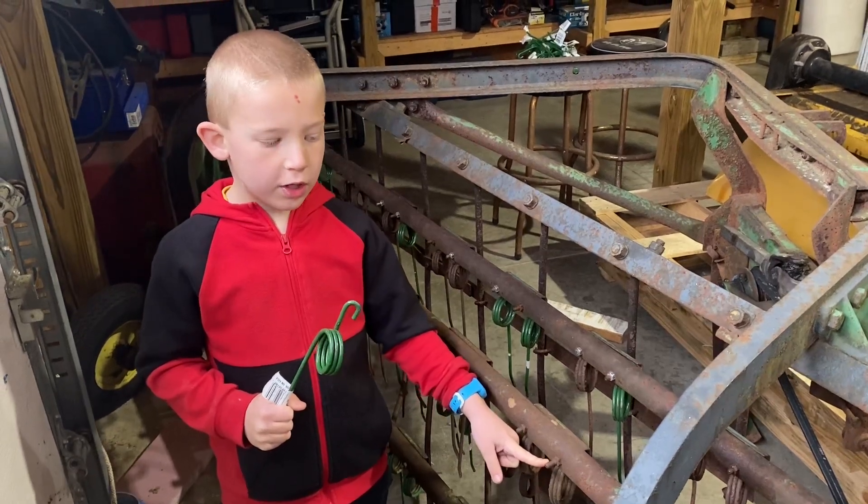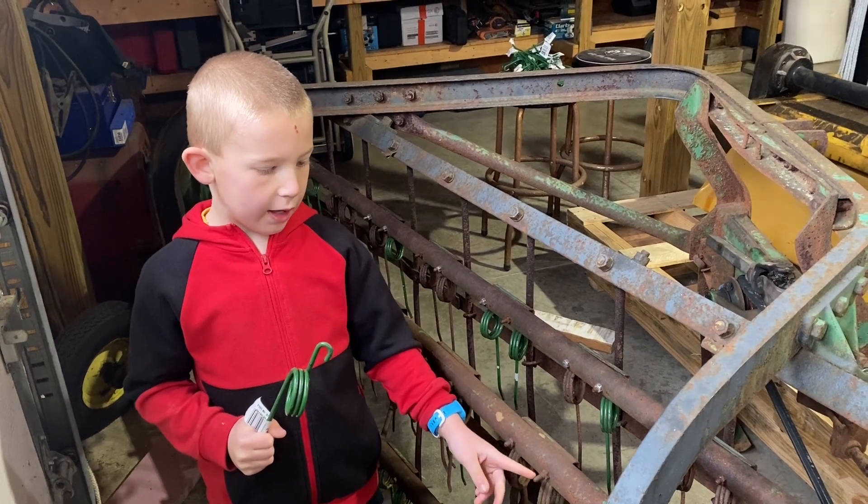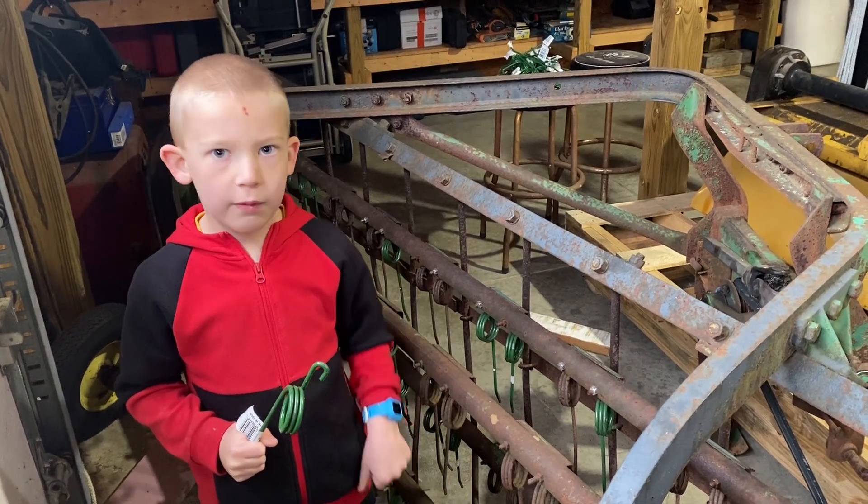One bolt holds each of these teeth and we will remove the bad teeth and move on. We got about 15 replacement teeth — I don't think we need all of them. There's a couple that are broken off, a couple that are worn down pretty bad. We'll get those replaced and then we'll save the extras for after first cut. We'll probably lose a couple more, so we'll save the extras for then.